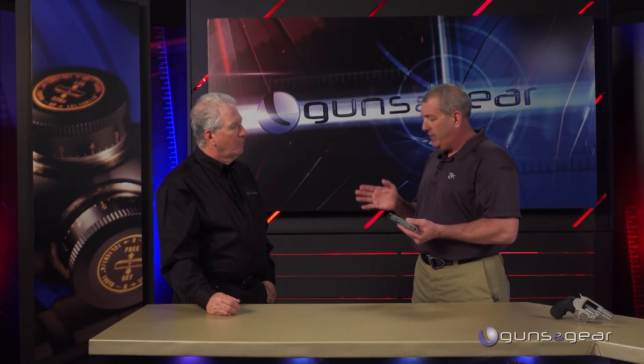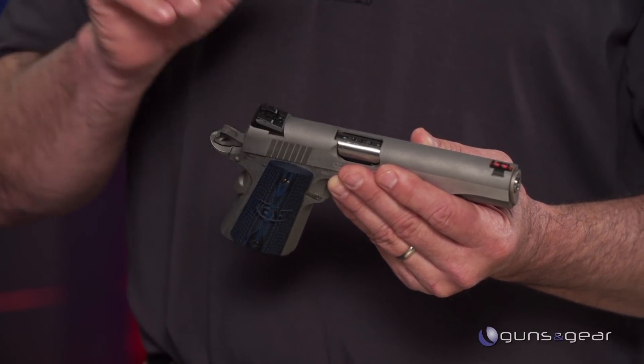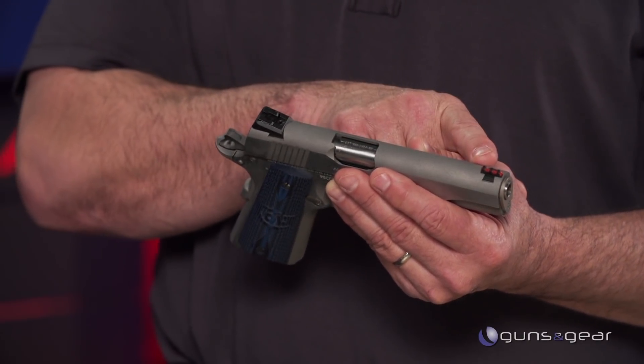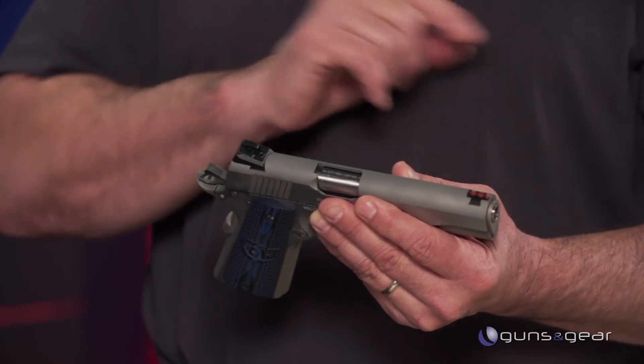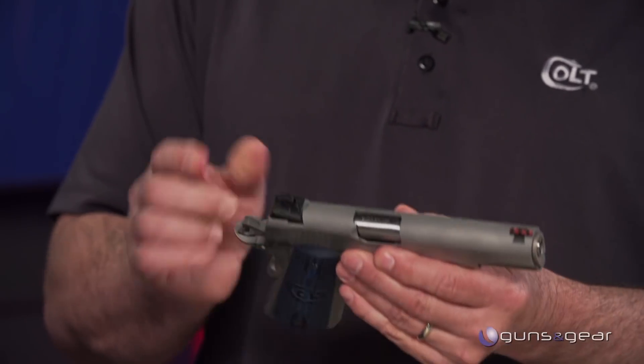It has all the great features for a carry gun — it's got everything you need. High swept grip safety, a Novak adjustable rear sight, a fiber optic front sight that's dovetailed in, the three-hole long trigger, and extended thumb safety. All the features you want in a gun, and none of the ones you don't.